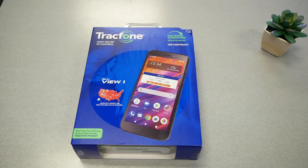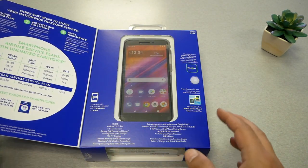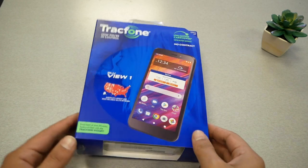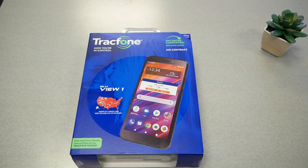Now let's get back to the phone itself. As you can see, this is how the phone looks — typical Tracfone packaging. The red map on the box means this phone is available through Tracfone, and Tracfone uses Verizon towers.